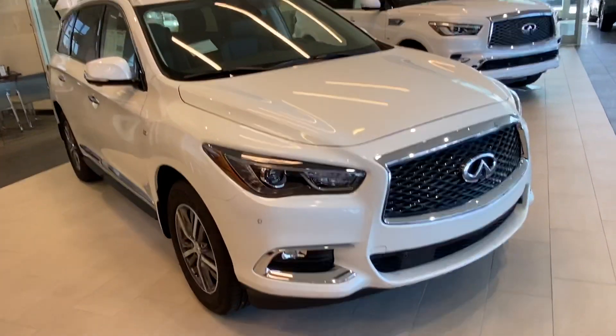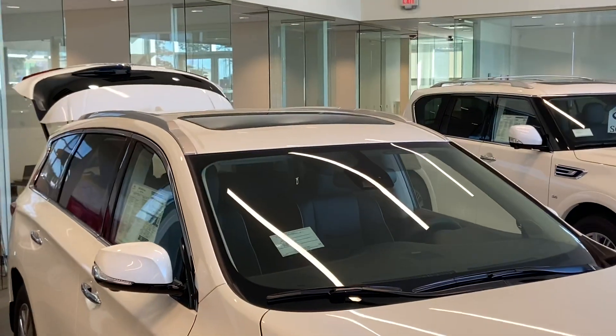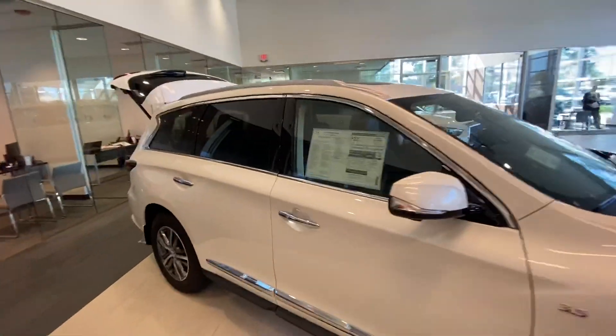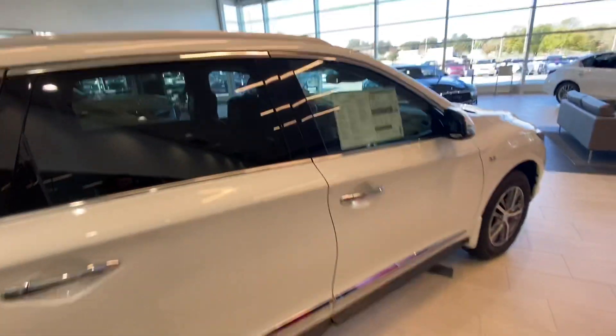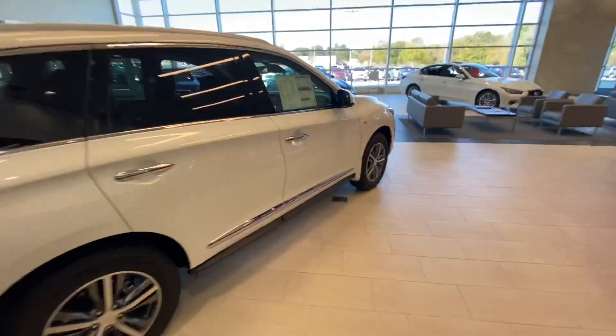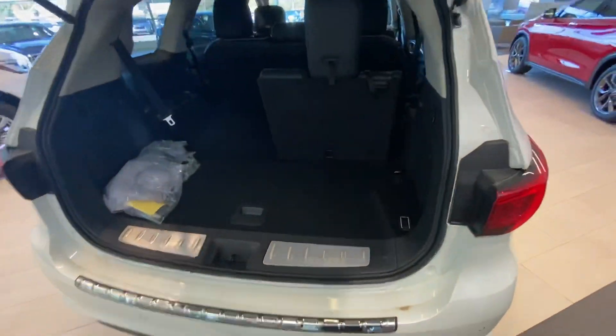I'll give you a quick rundown. These are going to come with parking sensors in the front and back, a sunroof up there as you can see, and it is going to have remote start. Some of them will actually have an additional sunroof in the back that opens up for the kids to look through. There's about $12,000 to $15,000 worth of packages available on these, so it's just a matter of what it's equipped with.